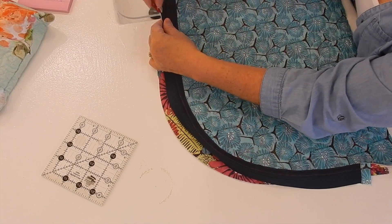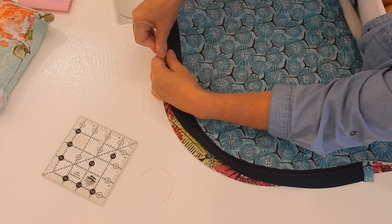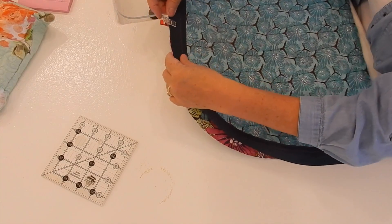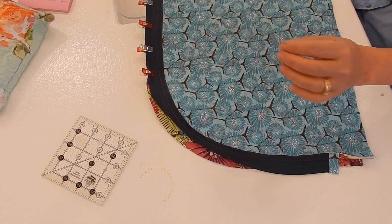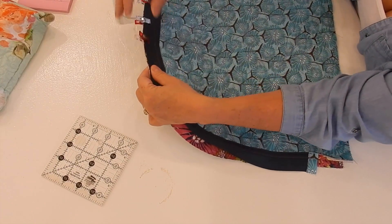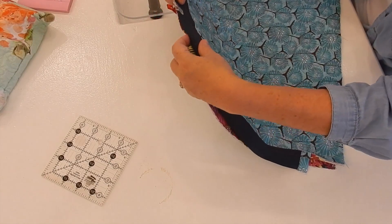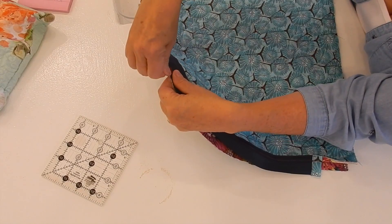My zipper lines right up and I'm going to stitch all the way down, then trim, then top stitch. Then I'll show you how we do the last step of putting this little bag together. It's actually a little bit bigger than I thought it was going to be, but it'll hold my daily calendar so I can put all that stuff inside. Here we go — getting the second half done and I'll be back.